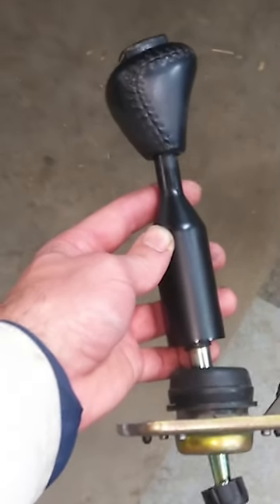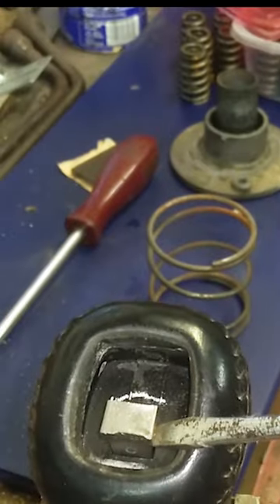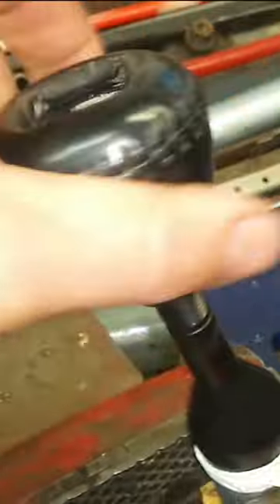Remove that shifter from the car and go ahead and pop off the cap that shows the shifting pattern. Then carefully pry out the wedge that secures the shifter firmly to the rod and then unscrew it.